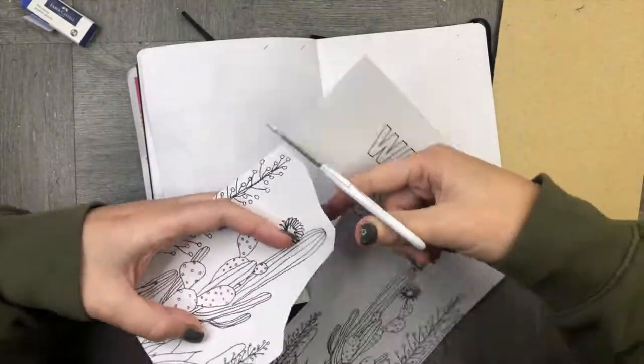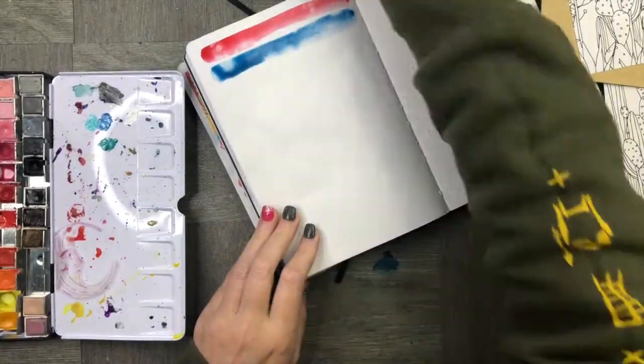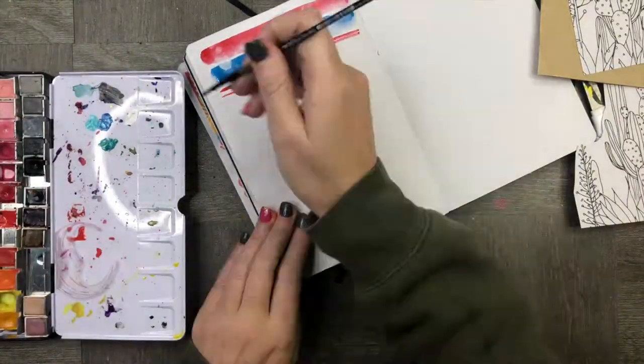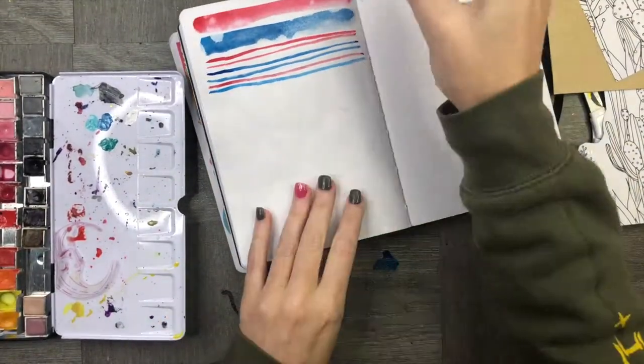Here I'm starting with an old colouring in book. I'm going to cut out the shapes and use this as part of my spread today. I thought having a couple of cute little cacti as part of the spread would look really creative.